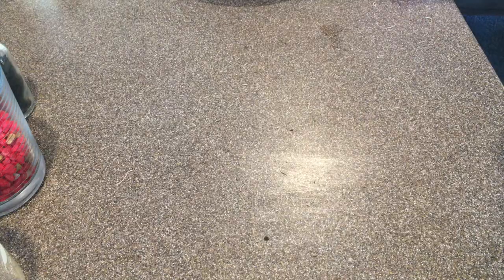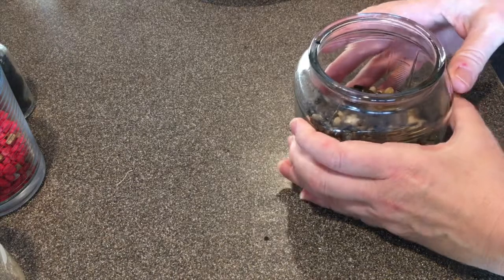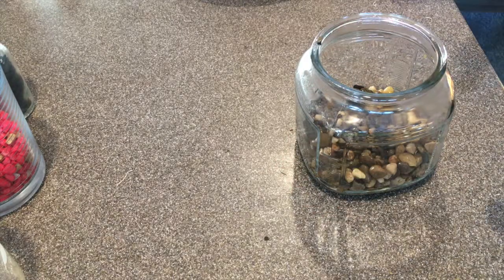All right, so first step: jar. Second step: rocks. And this is all very approximate — the last thing you want to do is feel like you're doing it wrong. We'll talk a little bit about things that can really make something die, but almost everything is fine. So rocks, there's the rocks, and a little bit of charcoal. I think it keeps the rot away — I don't honestly know. I've had email correspondence from people who were like, 'It doesn't do anything,' but I feel like my mossariums do better with it.